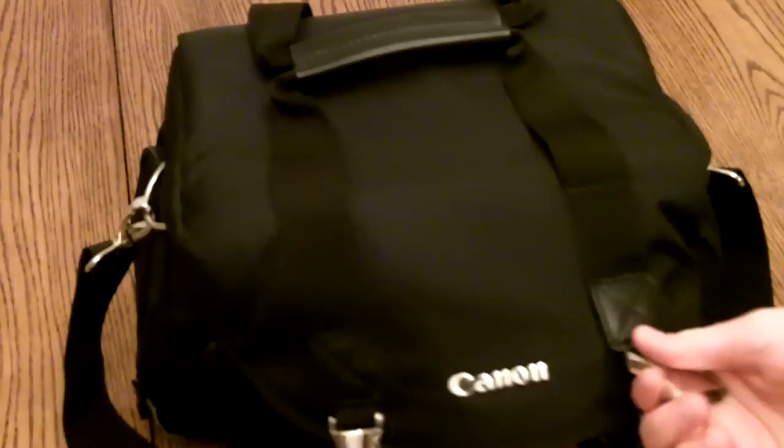Alright, so let's get in here. First off, up here, I have my 400D manual.